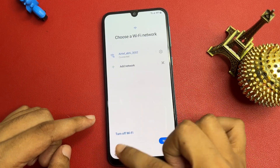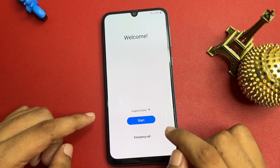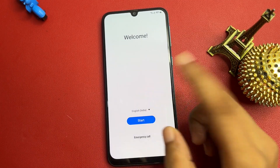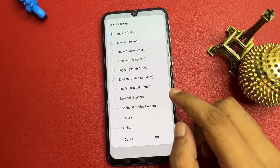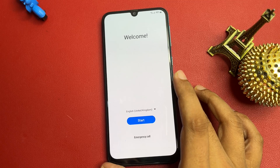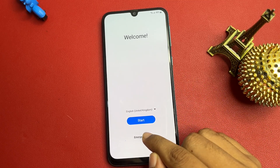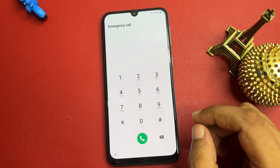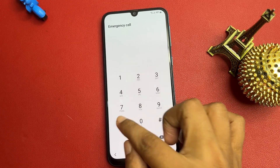Go to the back option and reach back to the Start screen. You can see there are three options: your language, Start, and Emergency Call. First, change your language — select English (UK) and tap OK. Now you will get the Emergency Call option.